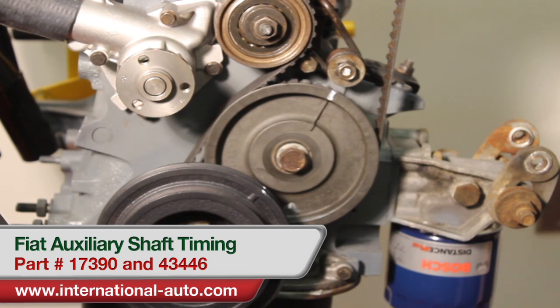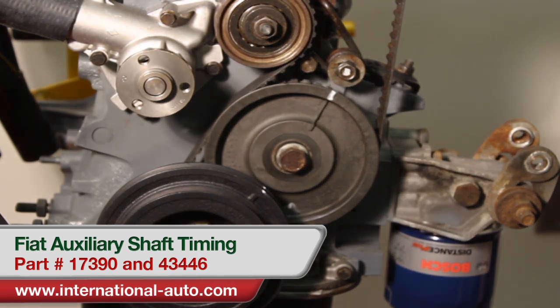The reason to do this: if you don't do it properly, you can punch a hole in the side of the block when the auxiliary shaft turns around and the number two crank rock can interfere with it. Most aftermarket manuals do not cover this at all, and that's why it's important. We always stress that to people when they're replacing the timing belt.